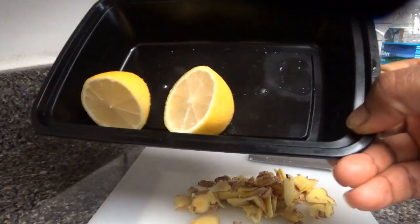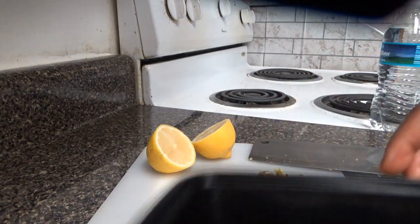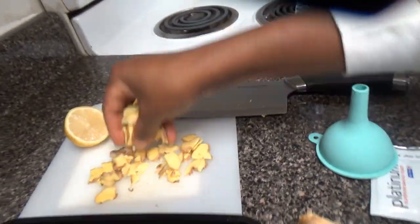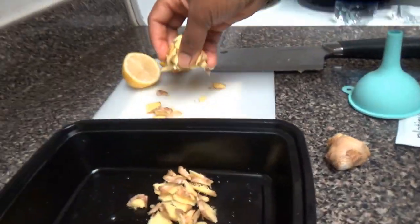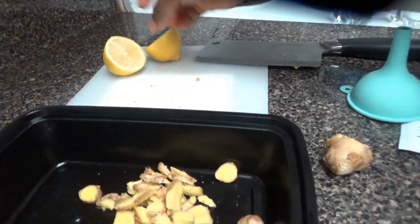You can either slice the ginger or grate it. Then get a lemon and slice it in half. I'm going to pour my ginger into the plate, then squeeze the lemons inside it.